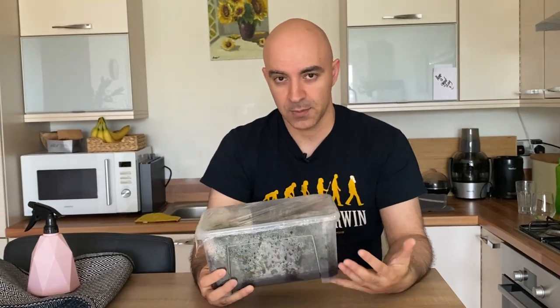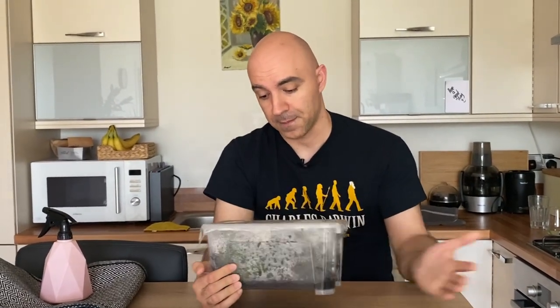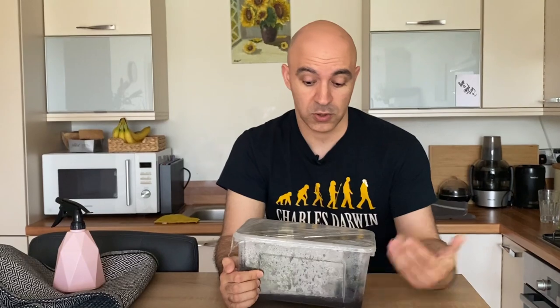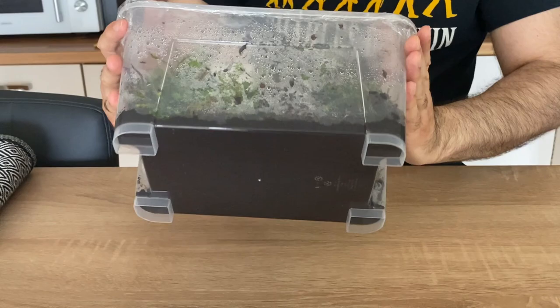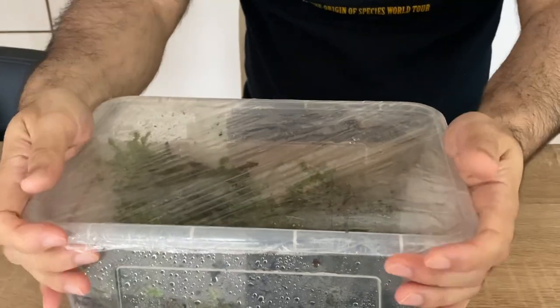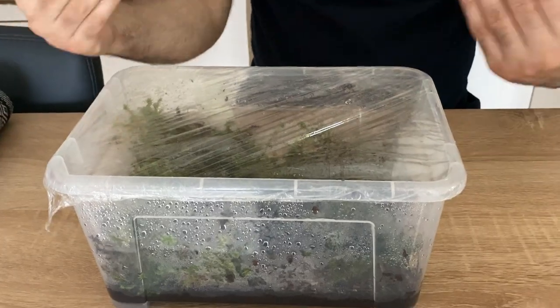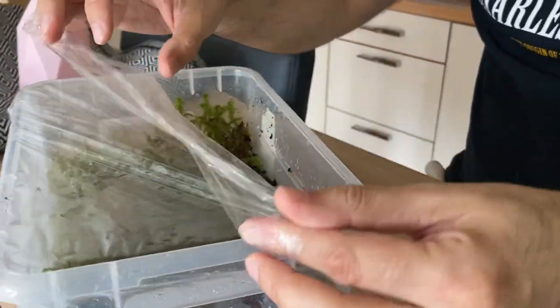In the last part of this video I'm going to show you how I preserve excess sphagnum moss. When I feel there's too much in one of my tanks I remove it and add it to this small farm — I plan to expand it to a larger plastic container. Basically it's just a regular IKEA plastic box covered tightly with cling film to ensure the moist environment is maintained with no air getting in.